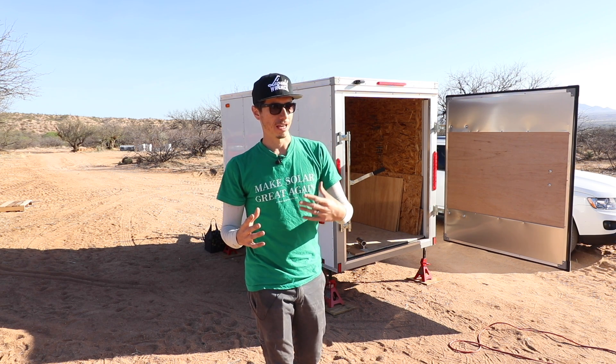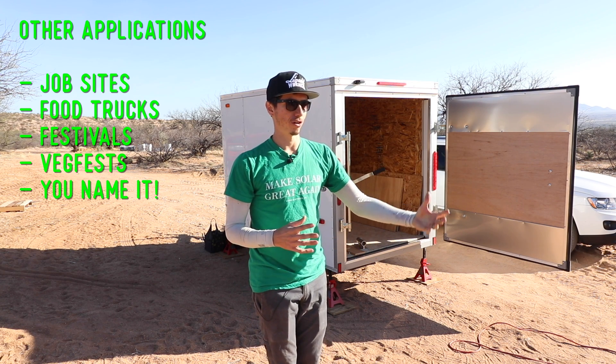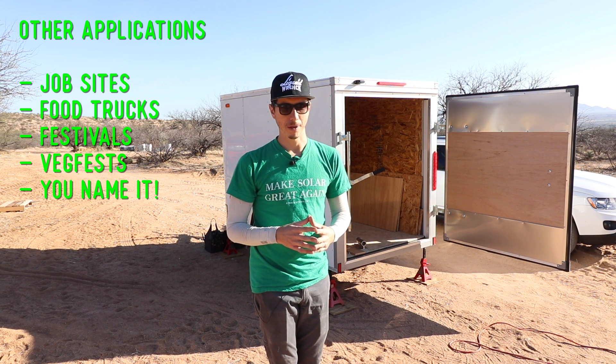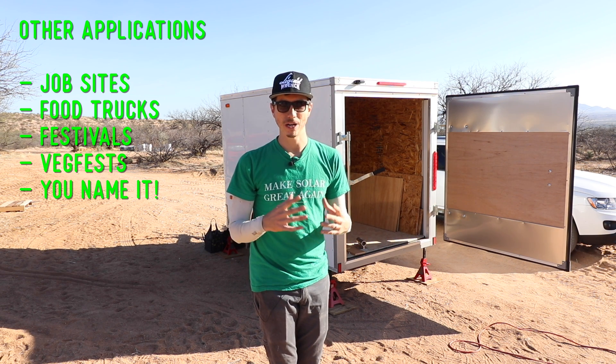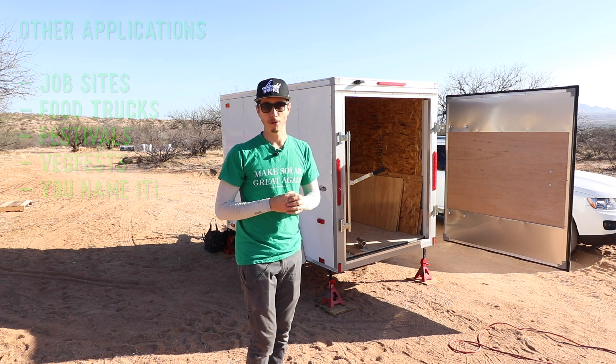This would be perfect if you're moving to an undeveloped piece of land and you're going to be living in your RV temporarily until maybe you build your main residence. I'm sure you could think of some other applications as well. With that in mind, you can provide yourself with either temporary or possibly even permanent power.